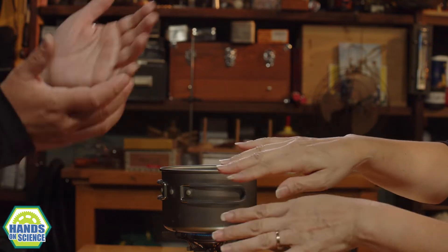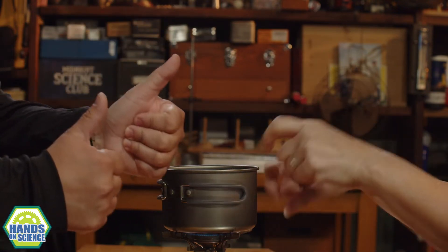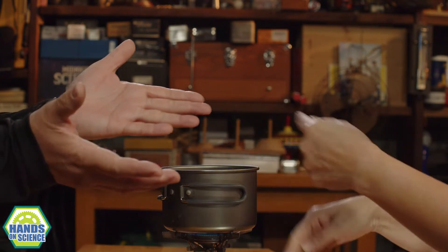Hi everybody, welcome to Hands On Science, where if you ever need something to do, this is the place to be. This is Kar. And this is Mel. Hey Kar. Hey Mel.